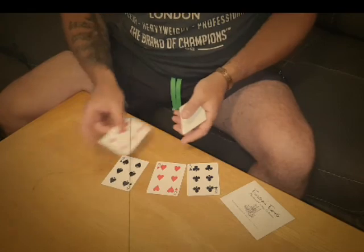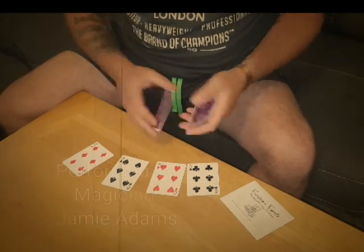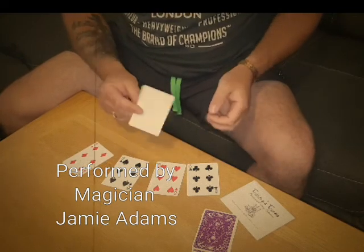As you can see, I have got there the four sixes, and over here I have four blank cards. These cards are going to represent the blank printing plates that you would have at a printers.